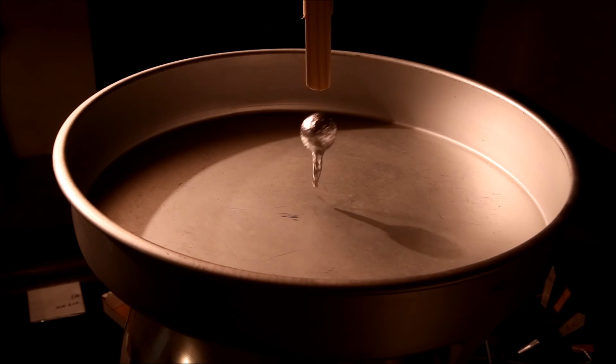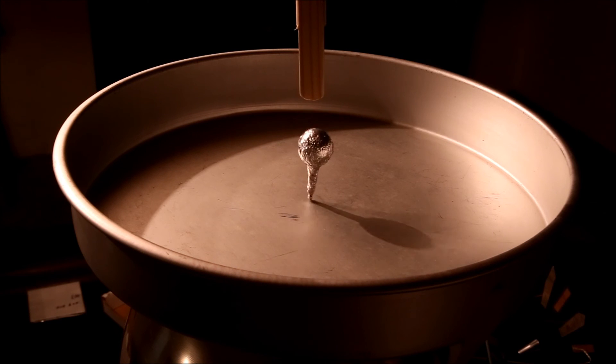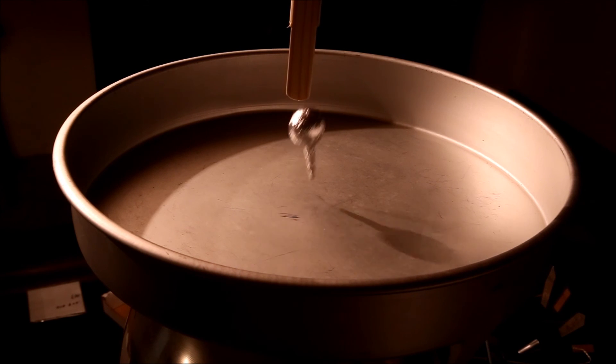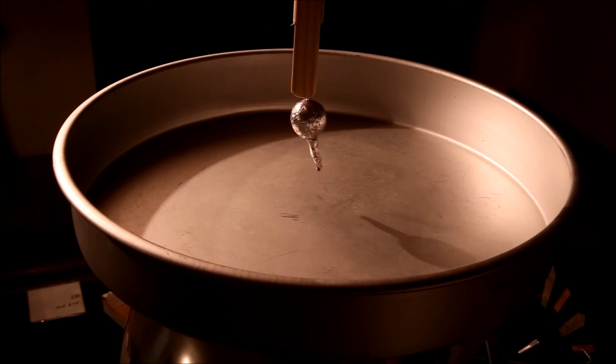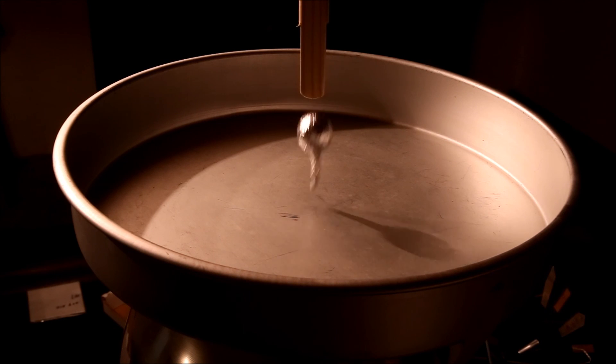Where your hand is placed on the piece of wood also affects how well the levitation takes place. If it's gripped too far down towards the levitating object, the charge is bled off too fast and you may not get enough lift to pull it into the air. If your hand is too far away at the very end of the stick, you may not bleed off enough and the levitating object will tend to cling to the end of the stick rather than floating in the air.